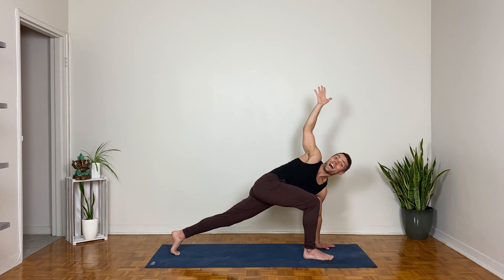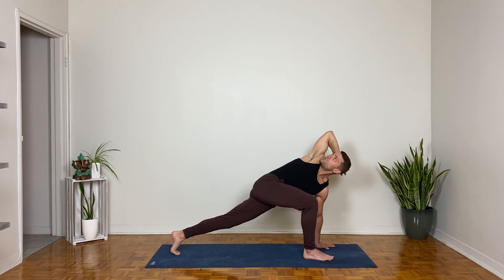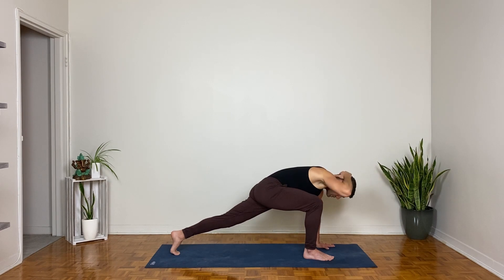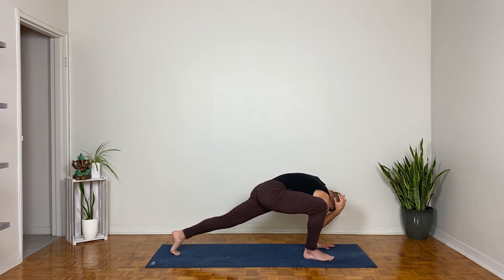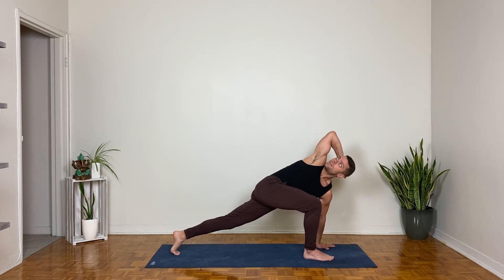Right hand behind the head — hold the back of your skull with your right hand, press the back of your head into that hand, let that widen your right elbow. Take an inhale here; as you exhale, turn your belly and chest down and cross your right elbow towards the left elbow — twist under. One more: inhale, twist open to the right; exhale, twist under.